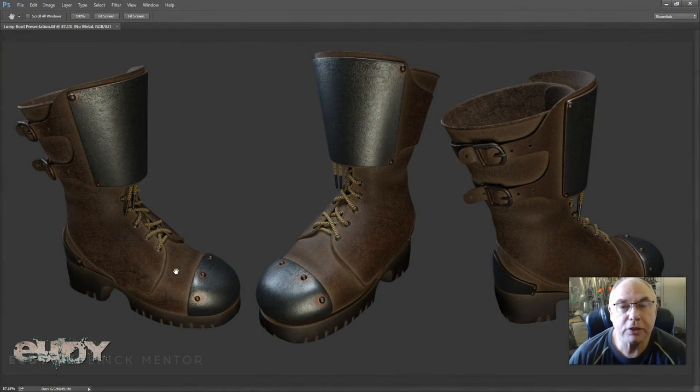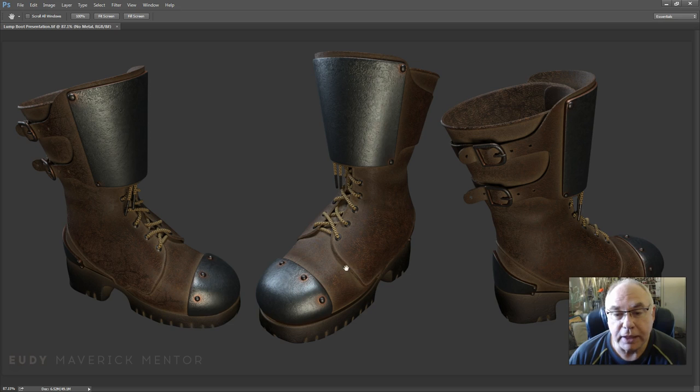Hi, what I wanted to do today is go over the completion of the Lumps boot, this leather boot that we initially created. I've tweaked it quite a bit since our last demonstration. I've added the metal on here, done some tweaking on the laces, and added a little bit of dirt down here on the rubber sole. At the time of my last video, I couldn't decide whether to go darker on my occlusion, but I decided to go lighter on it. So we've got some rubbing and dirt that's built up in there.